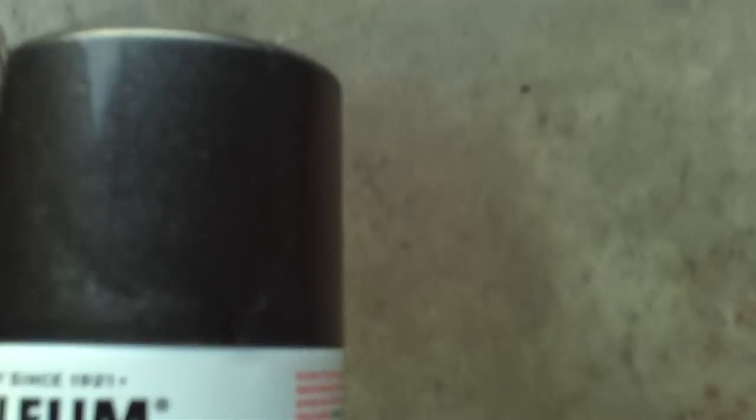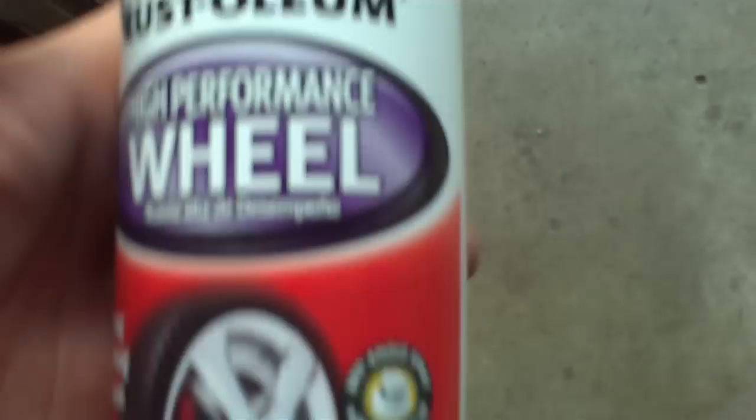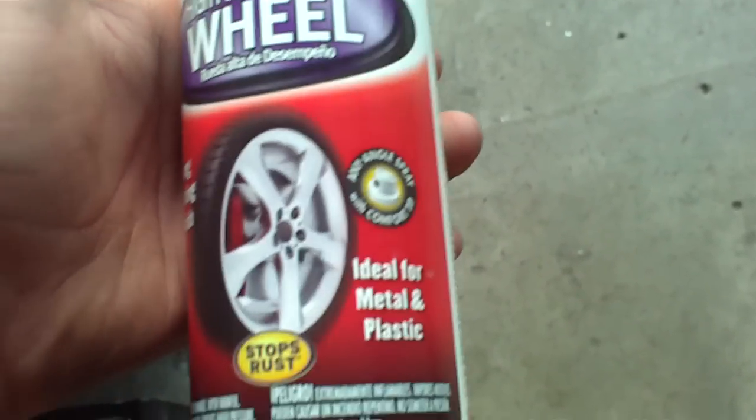And the outcome is — oh yeah, this is the paint I'm using. It's like grayish, blackish. It looks black on the camera. Crystalium high performance wheel paint.